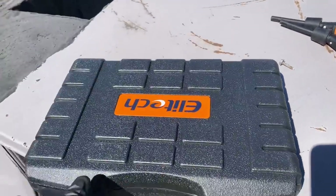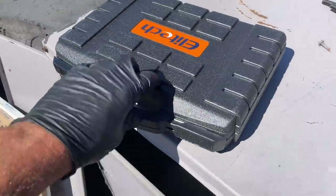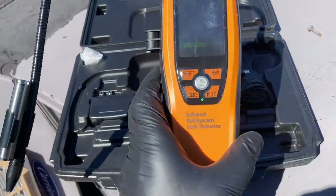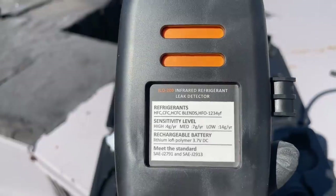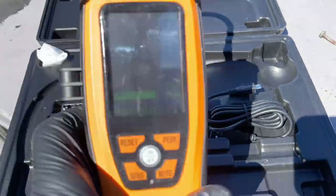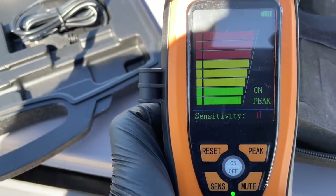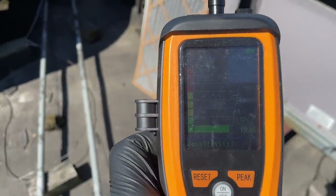Got a new toy from Elitech, a sponsor of the channel, who graciously provided us with this infrared refrigerant leak detector — this is the model ILD 200. It comes with a chargeable battery. Pretty cool. I just turned it on — 30-second warm-up time. And I'm going to see if we have any leaks. It's sensing something already, right by the unit.